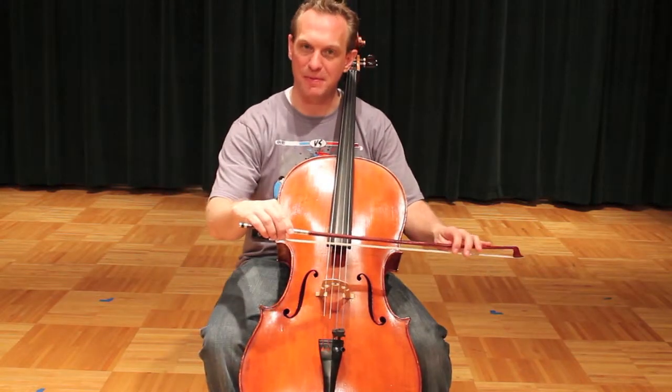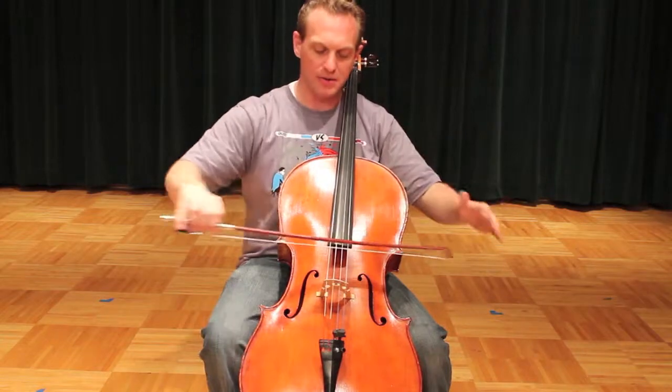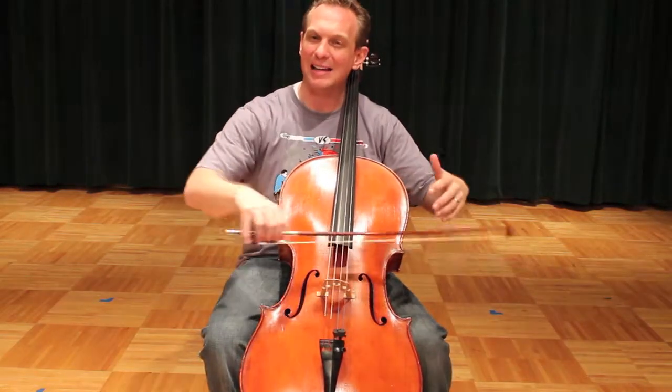Watch for that bow hand collapsing back like this. Keep it straight, EWP, air out your elbows, keep this nice and light, glidey.